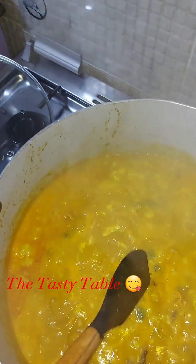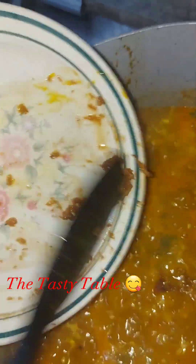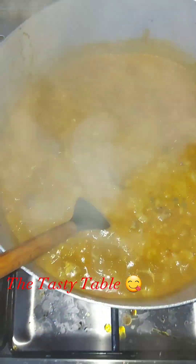Now I am going to add the remaining crayfish and pepper mix, then stir. While stirring, make sure the consistency is what you want — if it's not okay for you, you can add water. Then I add my dry fish, which I've already prepared and washed.